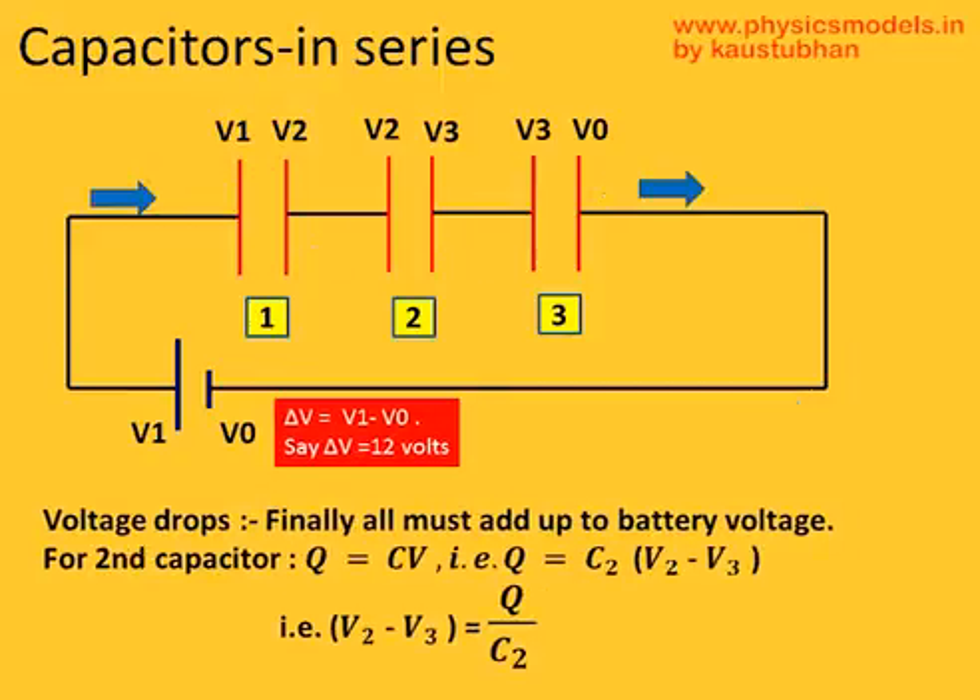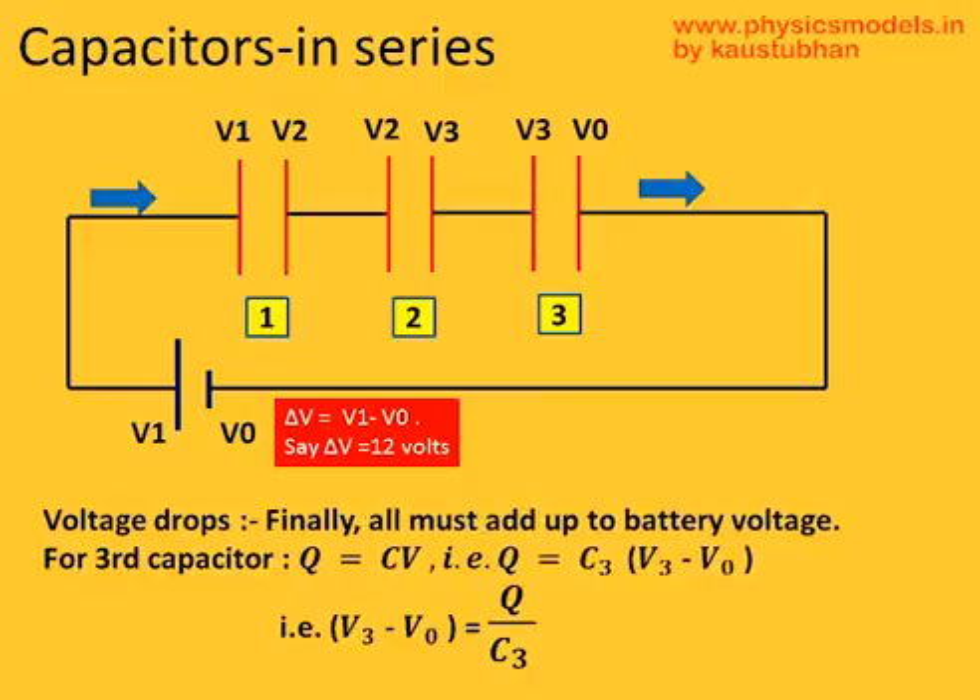Coming to the second capacitor, the second plate of the first capacitor and the first plate of the second capacitor are electrically connected by a wire, so V2 repeats on capacitor number two. Because V2 repeats, the potential difference becomes V2 minus V3, and therefore V2 minus V3 equals Q over C2. For capacitor number three, V3 repeats on its first plate. The second plate of capacitor number three has to be V0 because it is connected electrically by a wire to the negative terminal of the battery, so they must be at the same potential. Therefore V3 minus V0 equals Q over C3.